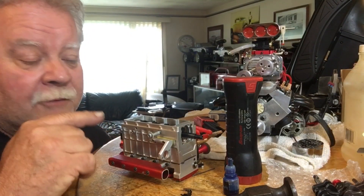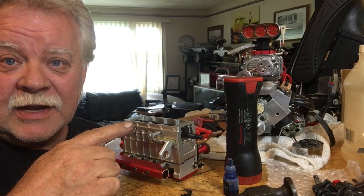Hey, today we're gonna put a crank in and we're not gonna tear the engine apart. I'm gonna show you how to do it, so stay tuned.